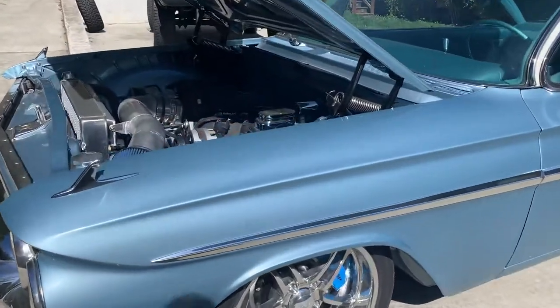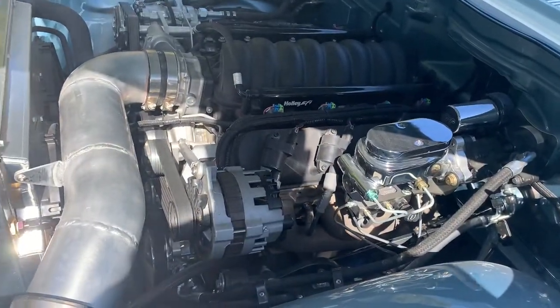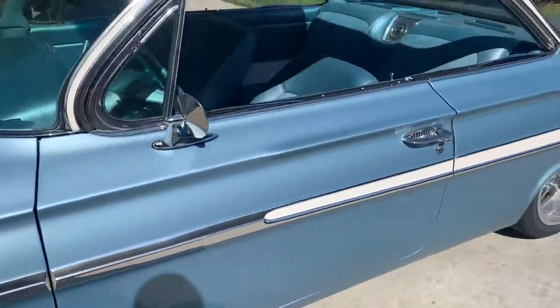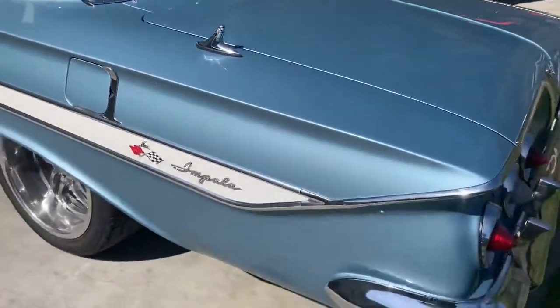1961 Impala bubble top, frame off, LS2, hydro boost braking, six piston, 14 inch brakes front and rear, Curry nine inch narrowed.